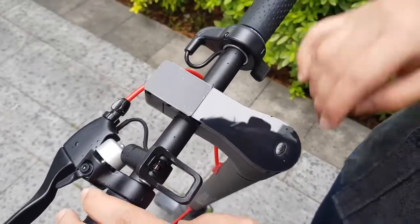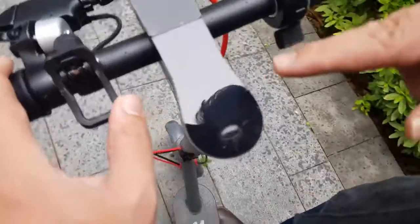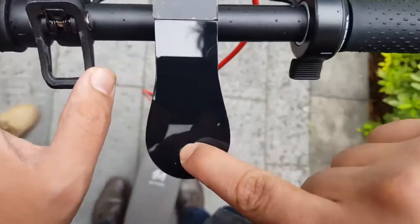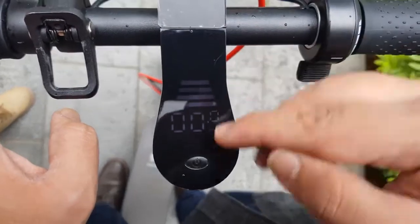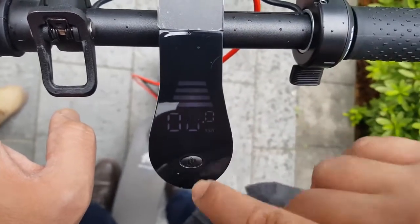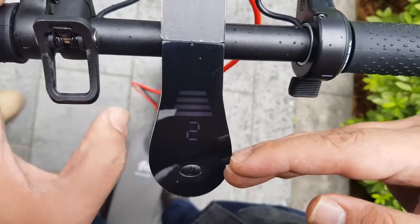Hello, I have the new Mackwheel electric scooter and I will teach you how to use it. To turn it on, you have to click the power button and you will see the power level and the speed. If you click the power button again, you will see the speed level — one, two, and three. We recommend keeping a proper speed level for where you are going to ride.